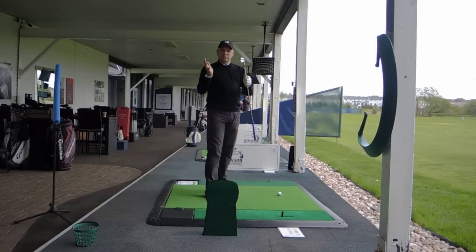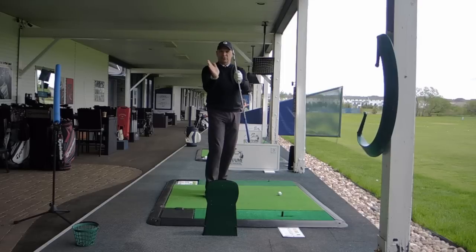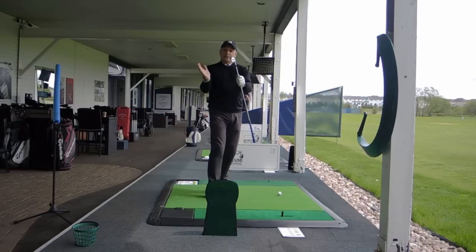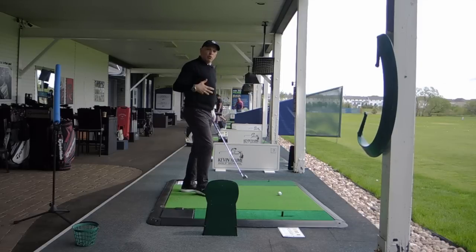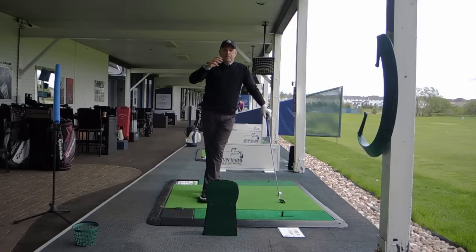There's a little bit of wiggle room when it comes to the exact path the club should swing on, but there is a corridor of success — that's what I call it with my students — a line that we want to stay inside of. We don't want to go too low into a do-not-enter zone, and we don't want to lift up into another do-not-enter zone. Let me show you where you don't want to go.